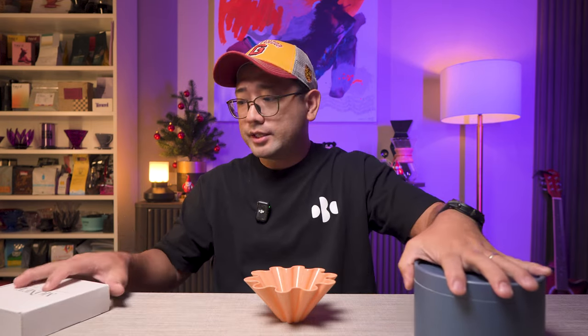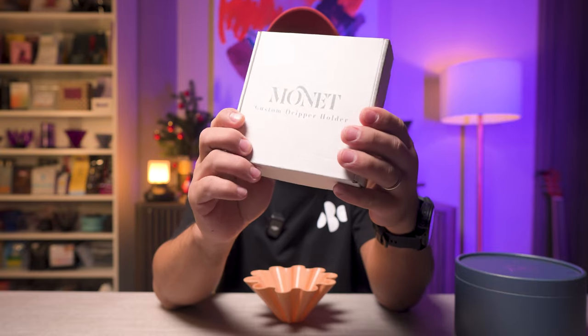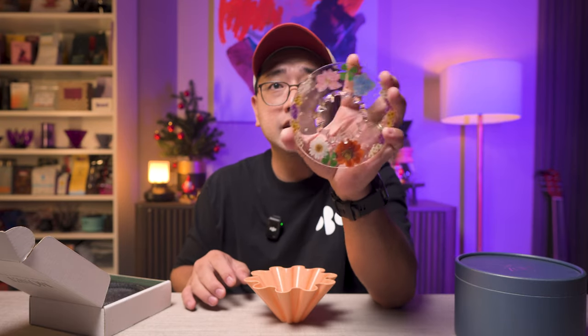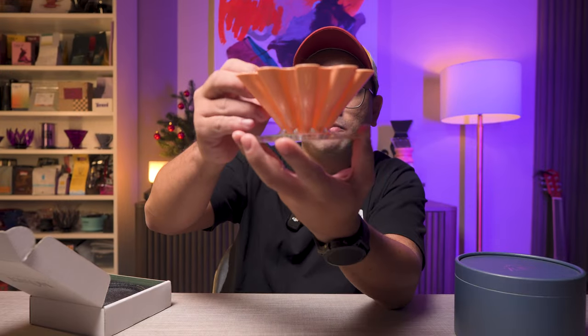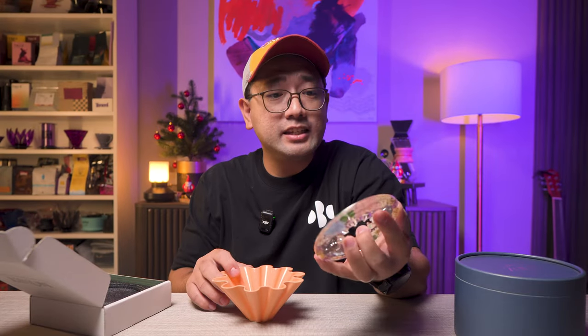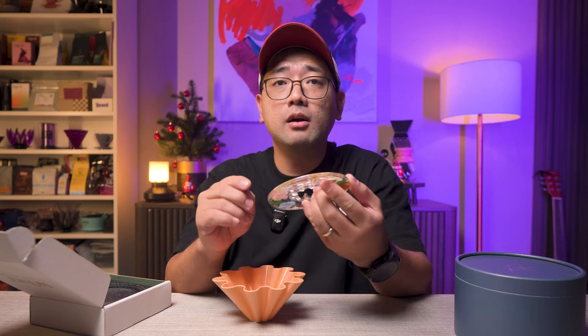Next, I want to show you this — this is the Monet brand. The Monet brand creates a perfect base for your ODZ dripper, and it costs around 2000 pesos as well. It sits perfectly there and it's really beautiful. It's made out of resin and they put actual flowers in there, so they're really cute.